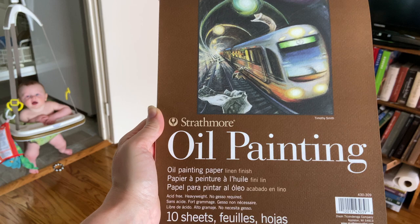This is the Strathmore oil painting pad. It's got, as you can see, a linen-like texture to it, even though it's paper.